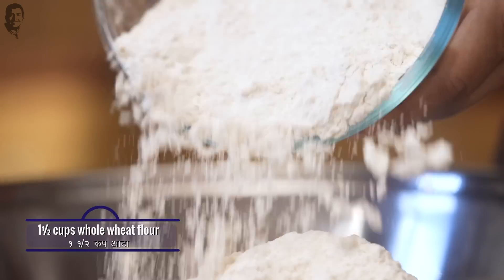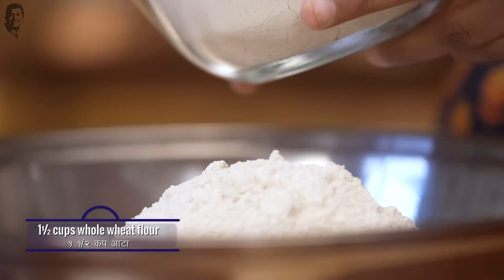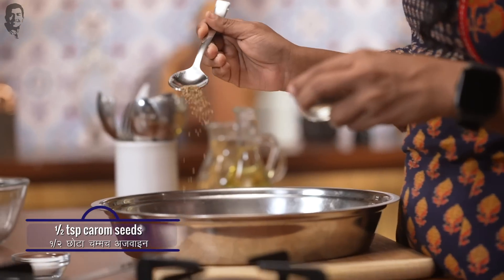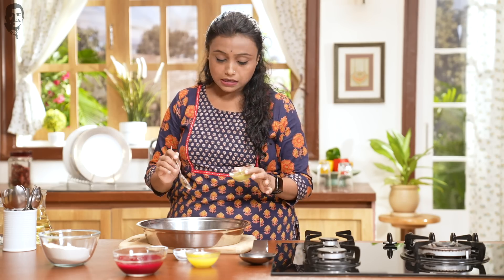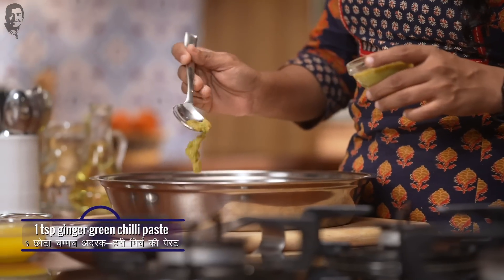This is regular whole wheat flour. We have taken the flour and we will add ajwain, which gives a nice flavour to your paratha. Then salt as per your taste. After that, we will add adrak and hari mirch paste, which gives good flavour to the paratha. And now the hero of the recipe — beetroot puree.